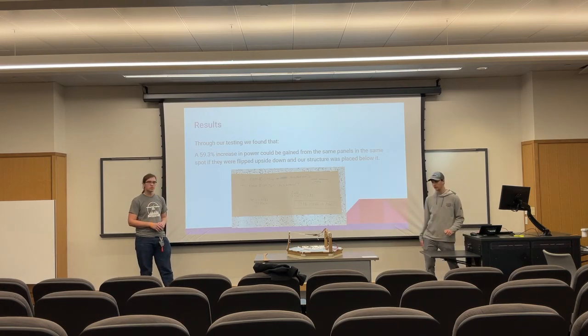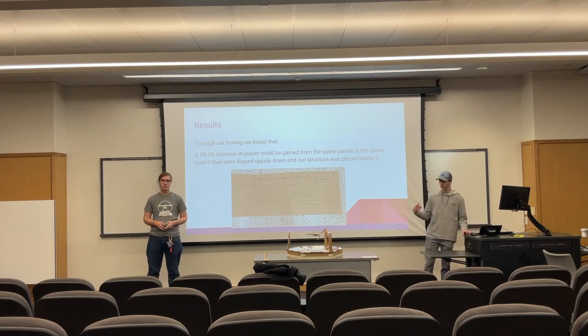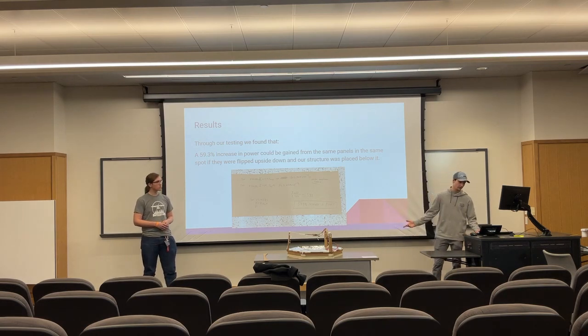The results we found were that, in our testing, we got a 59.3% increase in power compared to just two solar cells facing up. That's a pretty significant increase.